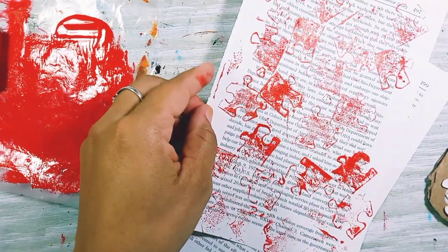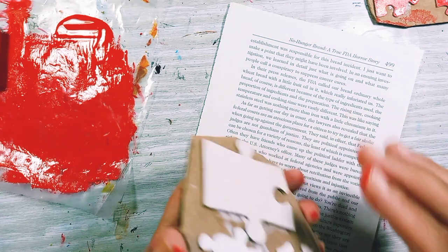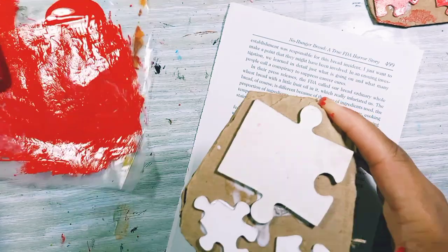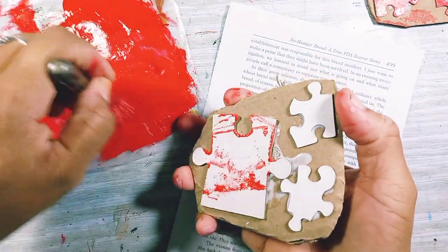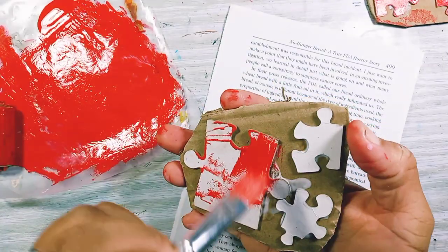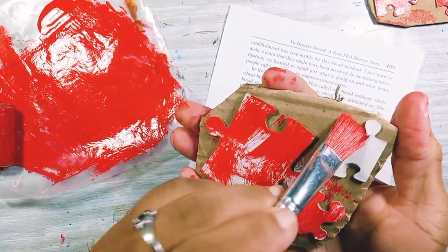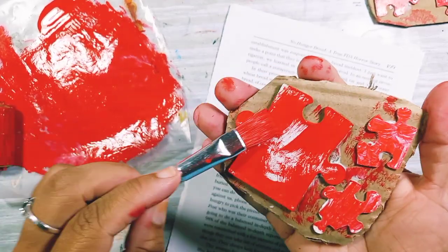Okay, I'll just do one more with the other one. But the problem is this one is higher, so that was probably not a good idea. Let's try brushing it on — yeah, this one is higher than the others, I didn't think about that. So if you decide to do this, make sure all your pieces are the same thickness.